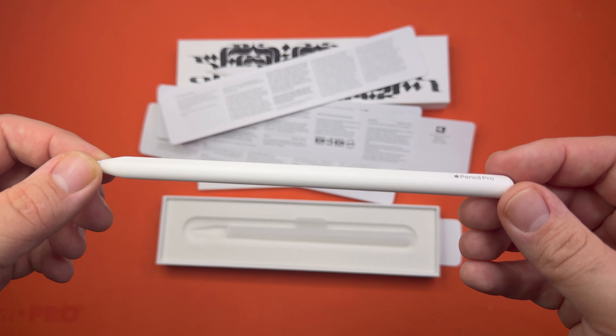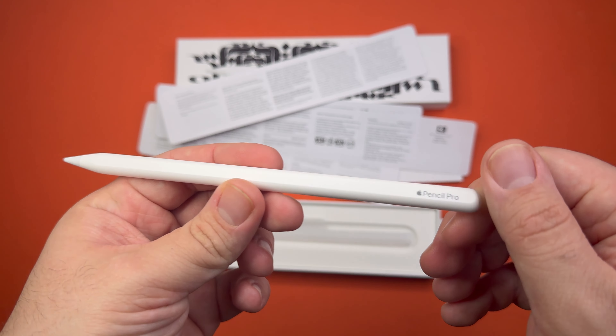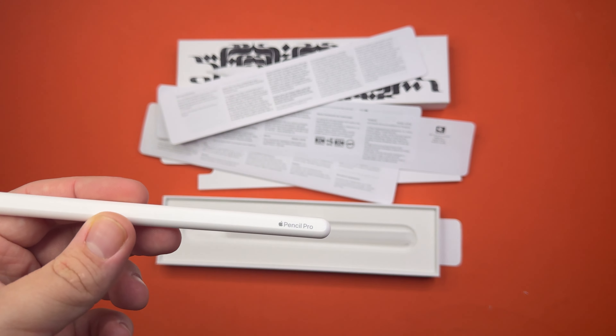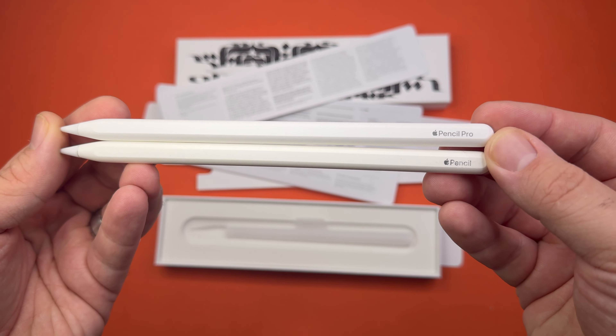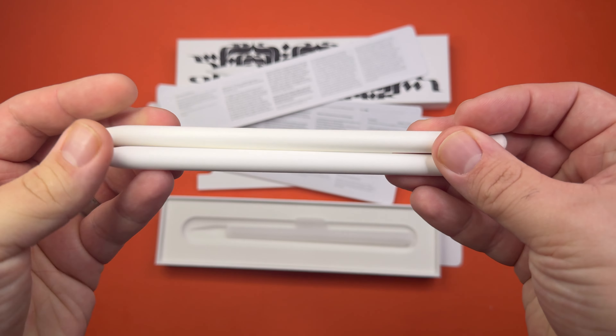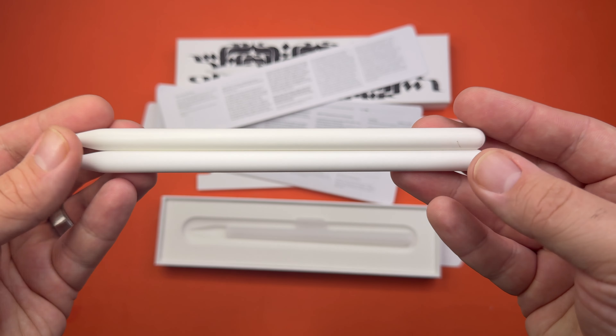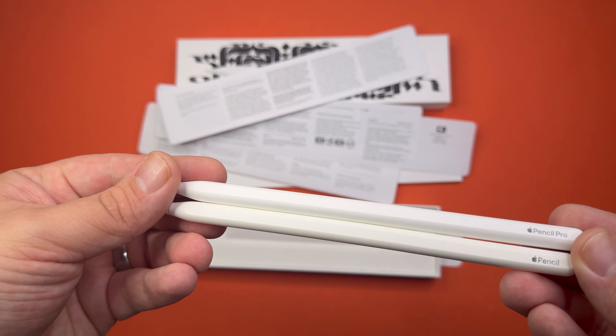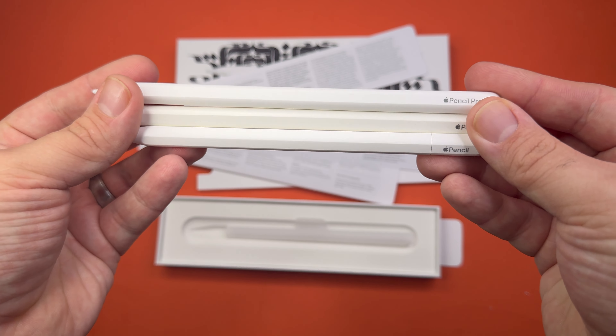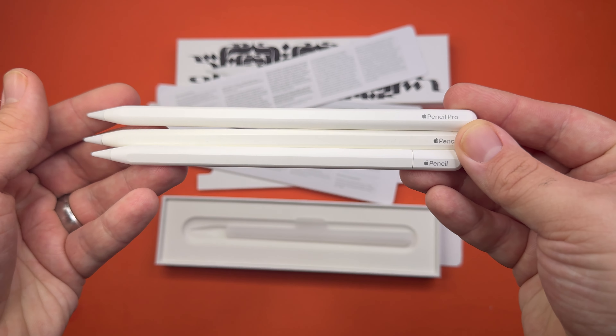It has the same flat edge as the two and the one and a half. I will go ahead and compare them now. So this is the Apple Pencil 2. My bet was pretty close — it does look almost identical, if not completely identical. It looks just like the Apple Pencil 2, which has been losing support for the Apple Pencil one and a half, as I like to call it. Apple just calls it the Apple Pencil USB-C.